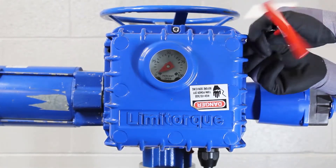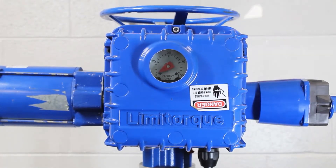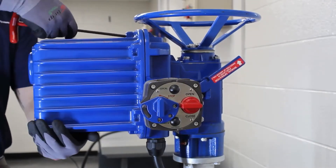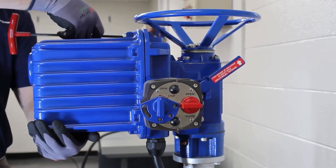The six bolts that secure the cover to the housing are located at 12 o'clock, 1 o'clock, 5 o'clock, 6 o'clock, 7 o'clock, and 11 o'clock.